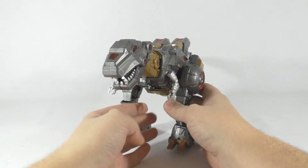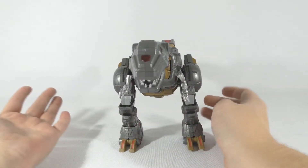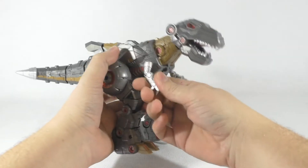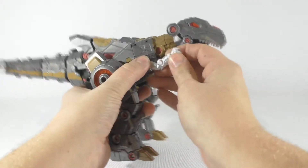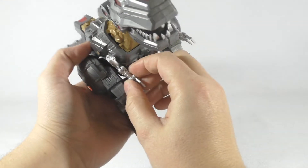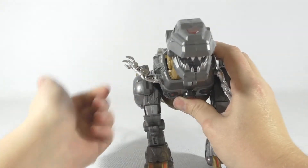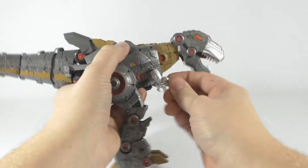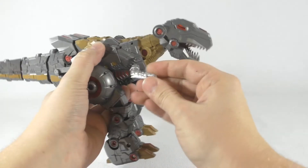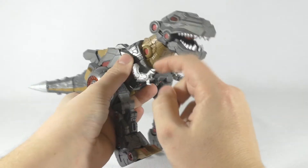He's a big guy, so let's start off with the articulation. Starting with the dinosaur hands — as you can see, they can move all the way around because they are on a hinge and they can rotate, so that's pretty cool. The arms can go up all the way like this and down, and the two top pieces here can go up and down.